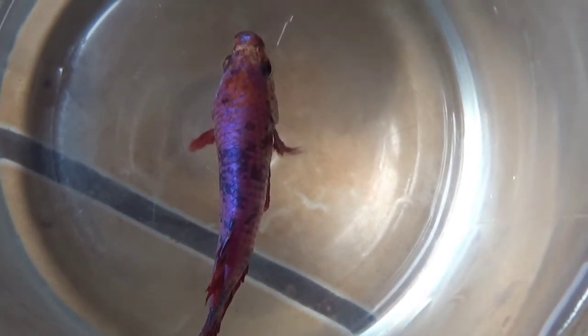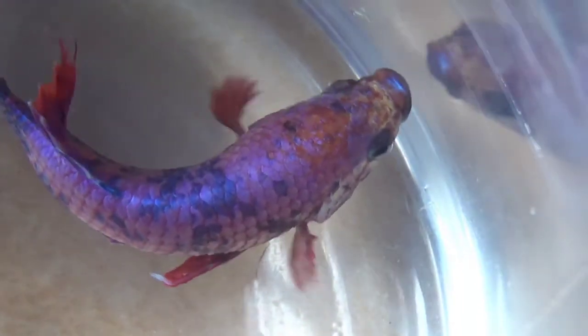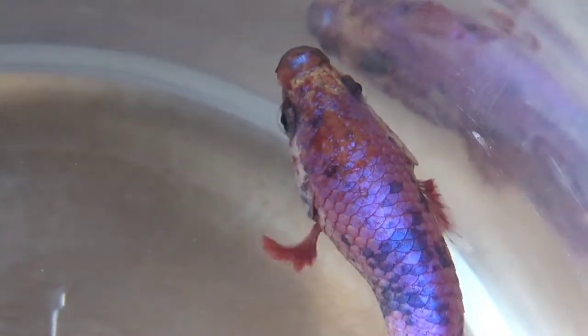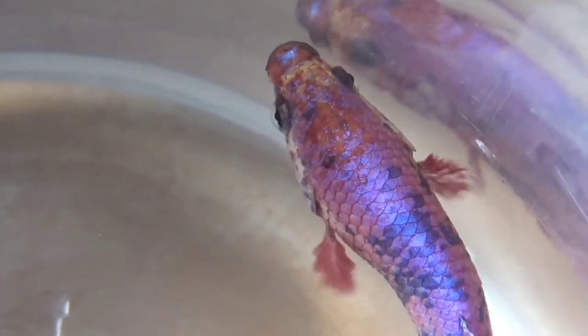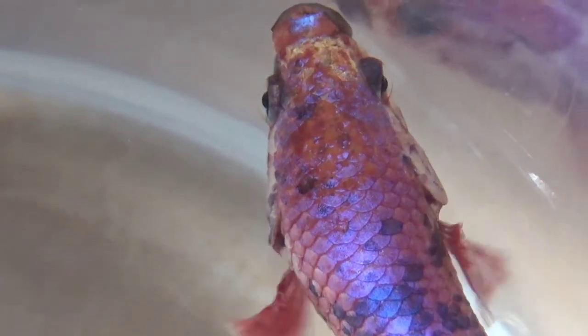Mitos yang banyak dipercaya adalah ikan cupang suka dengan ruang yang kecil. Tapi sebenarnya ikan cupang membutuhkan ruang yang cukup besar. Sebaiknya Anda memilih tempat atau akuarium dengan daya tampung ukuran 19 hingga 38 liter. Masih belum jelas dari mana mitos ikan cupang senang tinggal di ruang yang kecil, namun bisa jadi hal ini karena kamu sering melihat ikan cupang dijual dalam akuarium yang kecil.